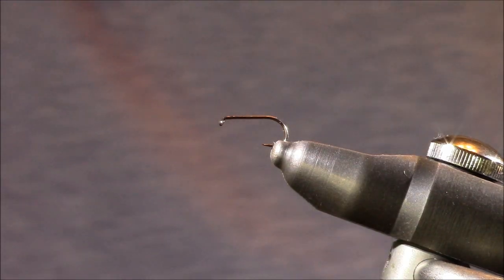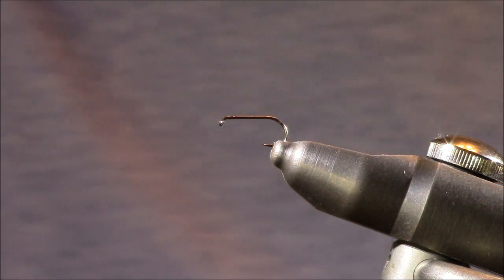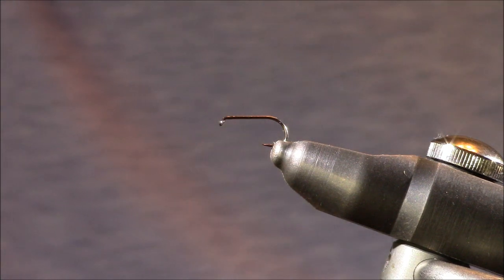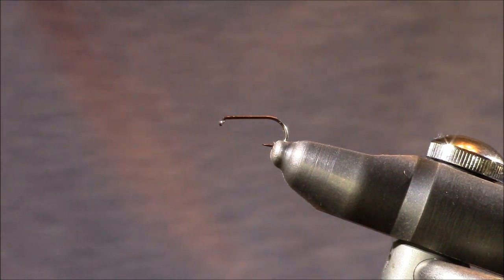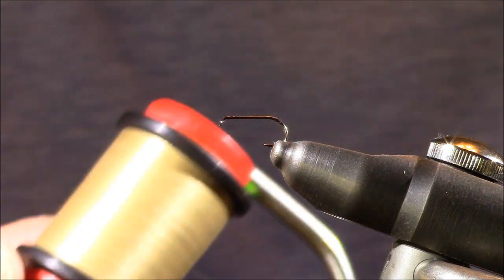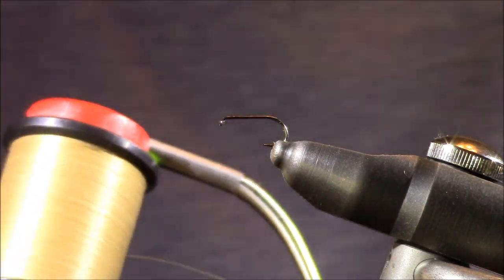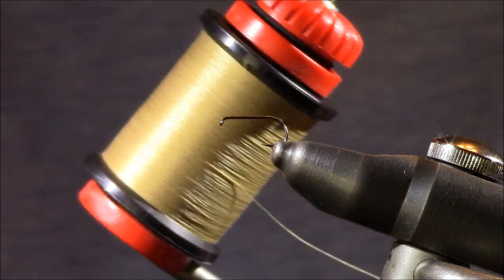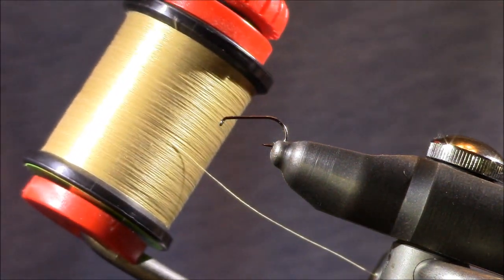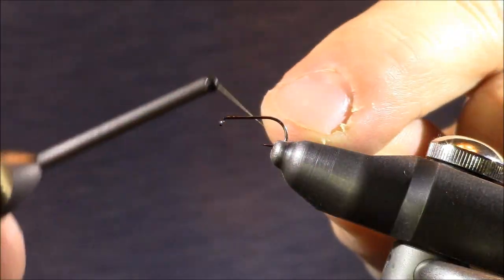Let's start tying the EC Caddis. In my Stonfo Cayman vise I have a hook from Allen Fly Fishing — their D102 BL, a barbless dry fly hook. I'm tying this in a size 16, though I'll tie this pattern from size 20 up to a size 12. I'm going to be using some Uni ADOT tan thread. I'll be turning the lights on and off throughout the tutorial since they're very powerful and tend to wash away some of the color.